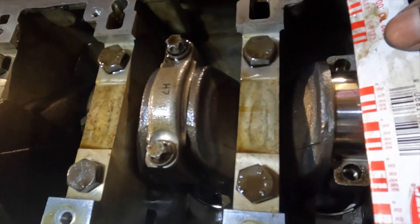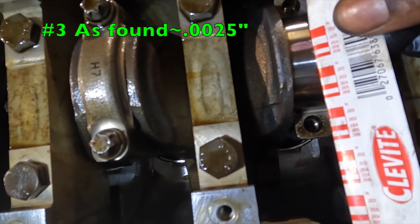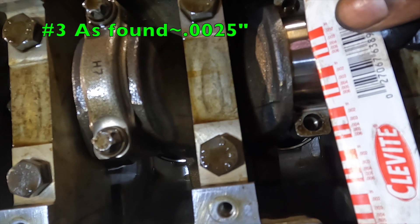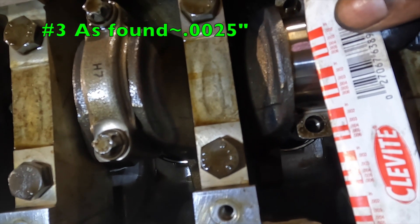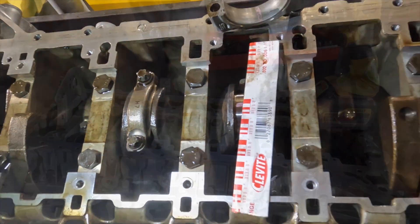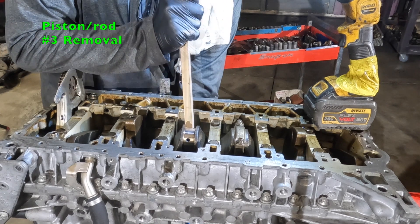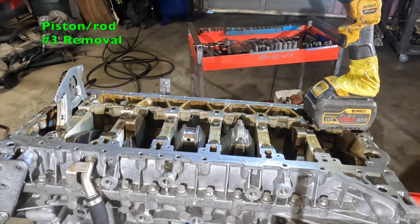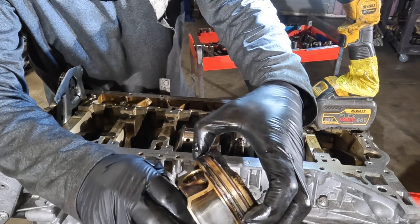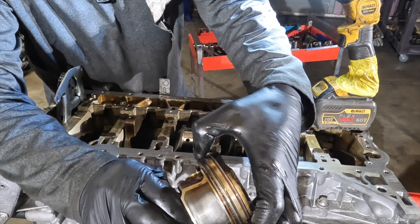The plastigage reading is about two and a half thou — that seems within spec, so that's good. The rings are loose on number three, and you can see all the carbon buildup on the oil control ring.